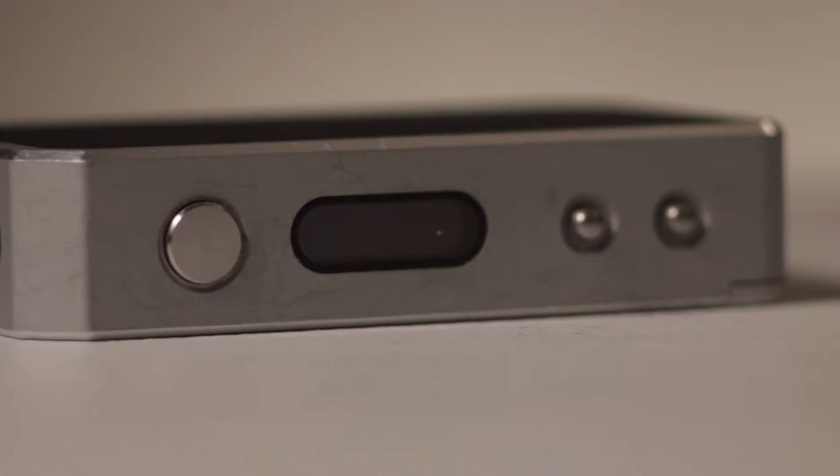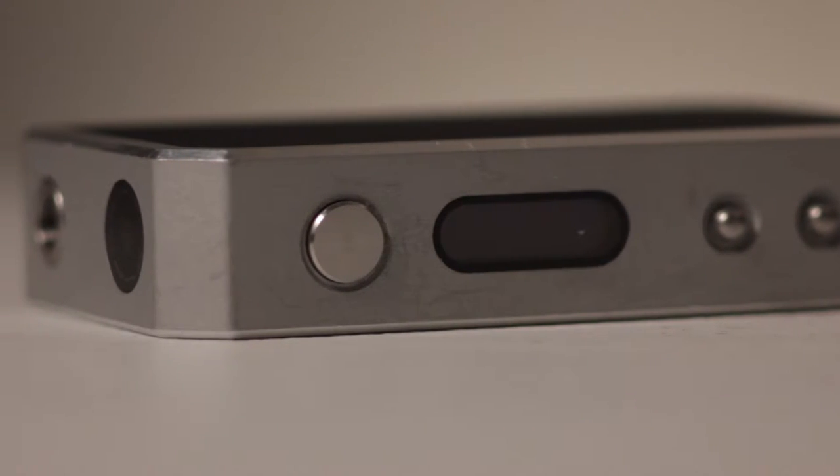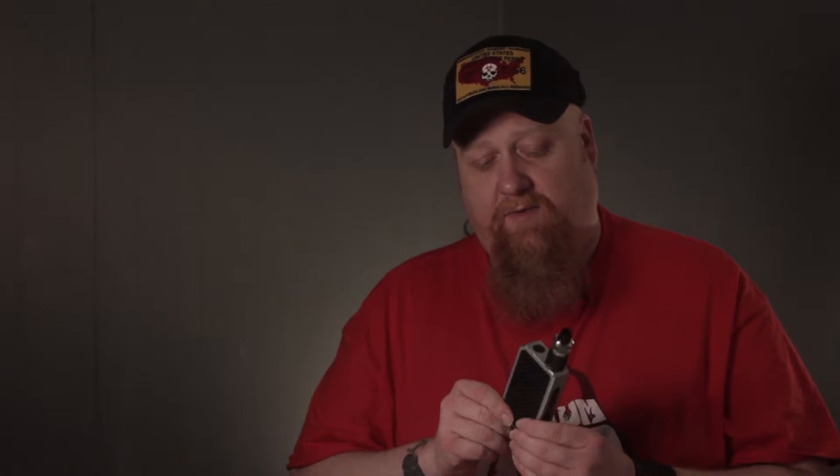Let's get started. First of all, the buttons are very, very solid. I've been using it for a while and I like it a lot as far as the power. It's one of the lightest mods — it's a dual 18650 mod and it's pretty comfortable overall. The surprising thing is really the weight. It is literally probably the thinnest-walled mod.